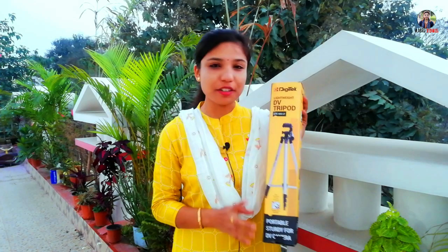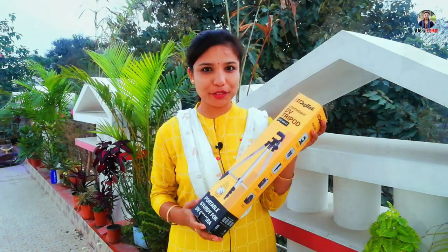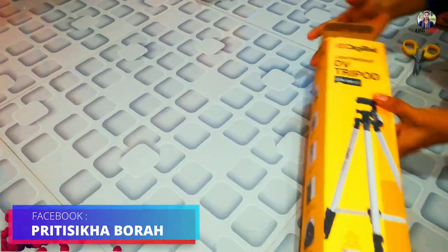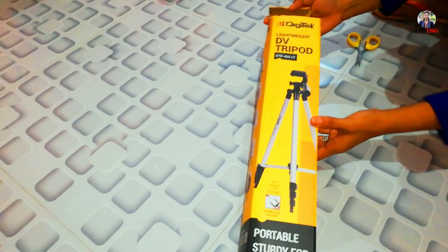I will be able to make my unboxing video. This is my tripod. I will be able to make my own tripod video. This is a digital cord and a tripod.